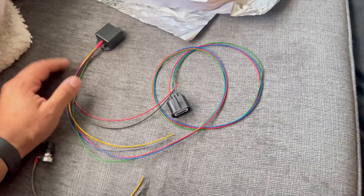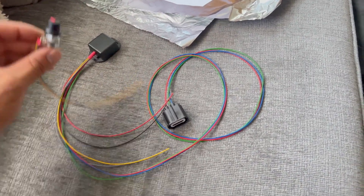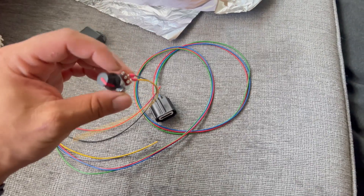The black and red go to power and ground. I'm going to throw this in, see if it works, and if it does I should have really soft power steering if this is all the way up.